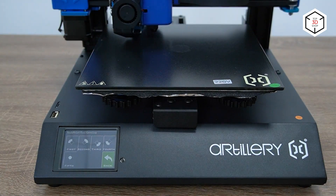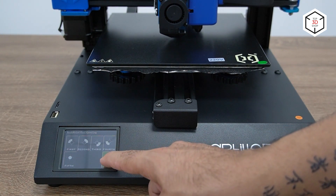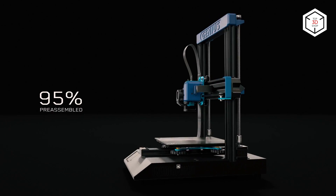The printer is compatible with PLA, ABS, wood composites, PVA, HIPS, and flexible materials. The filament run-out sensor and the resume printing function prevent possible print failures.